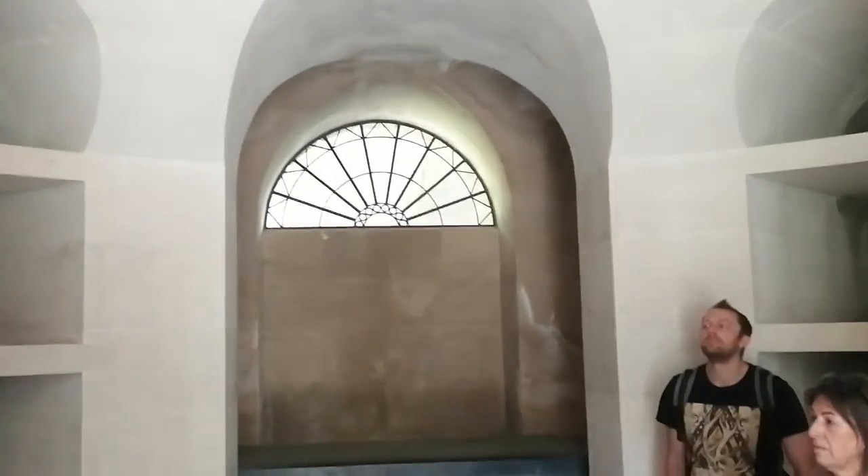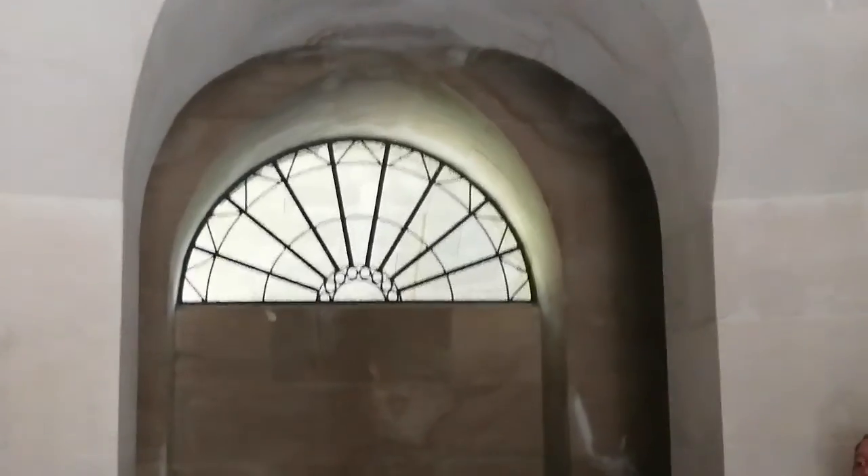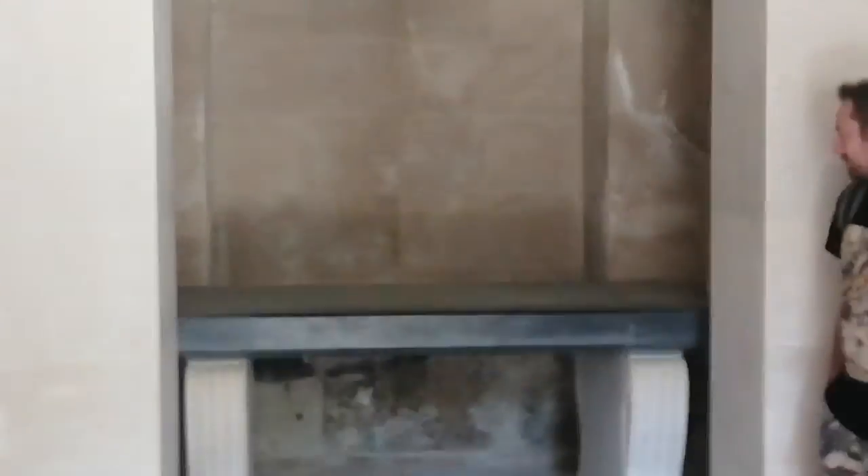Be very careful. Deep foliage, rabbit holes and what have you — you could easily fall. So, be very careful.